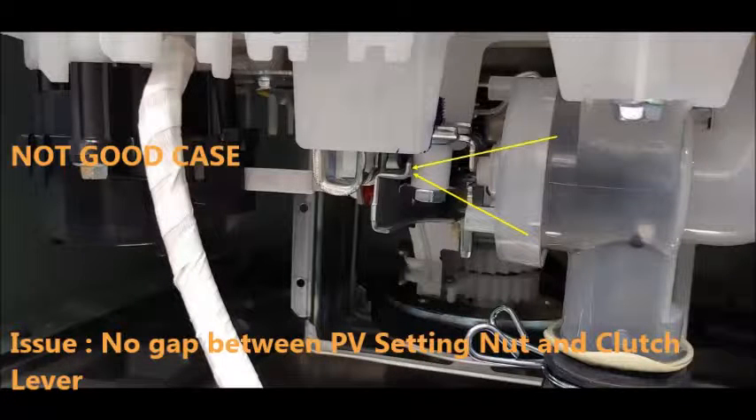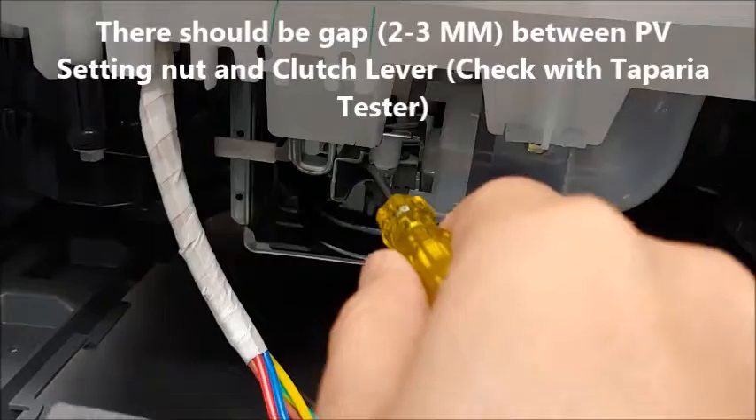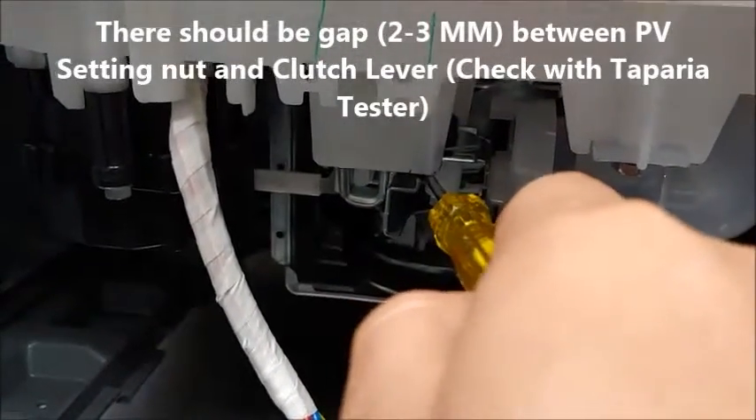There should be no gap between the plunger valve setting nut and clutch lever. The correct specification is a 2-3mm gap between the plunger valve setting nut and clutch lever.